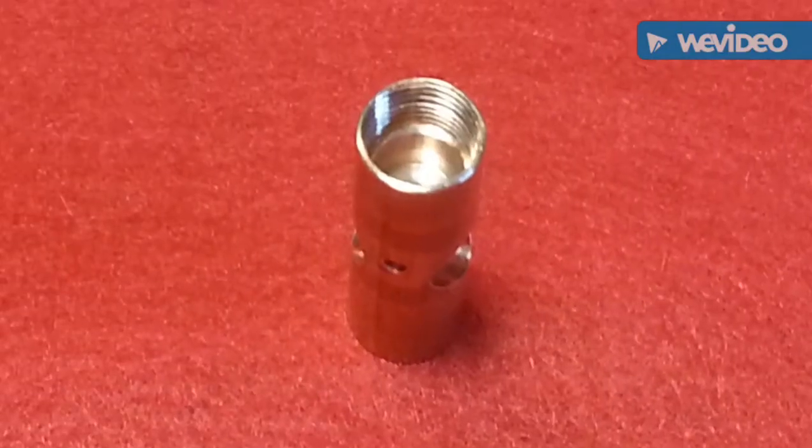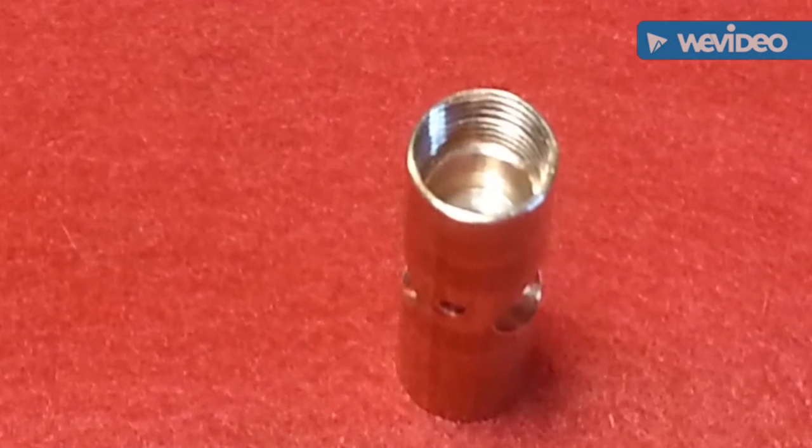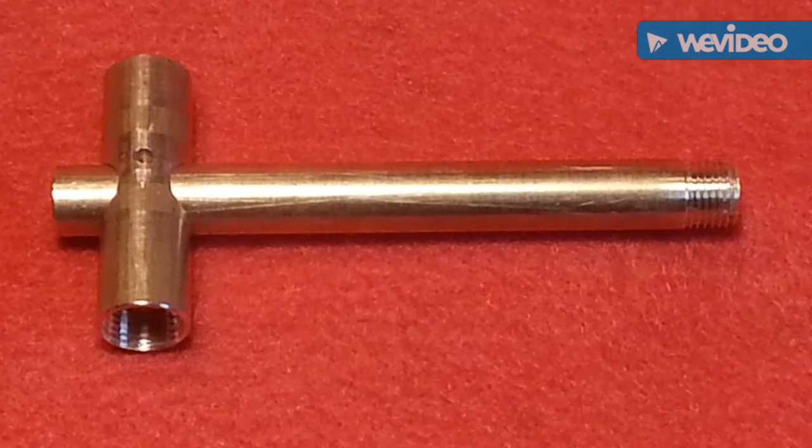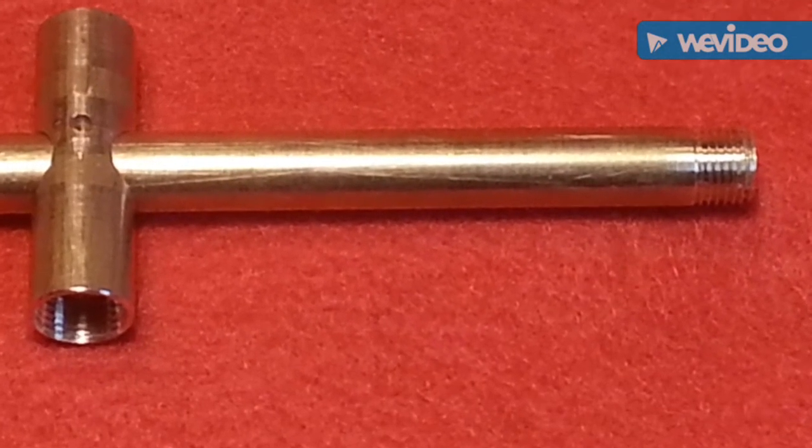Finished bored and tapped ready for silver brazing. All brazed up.